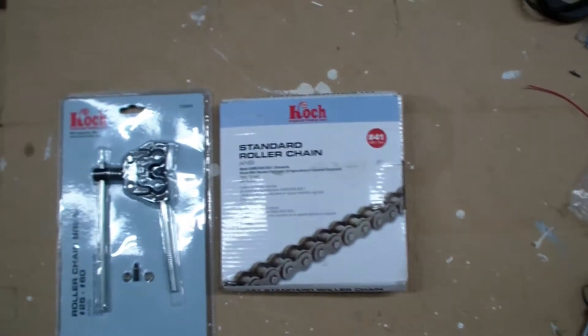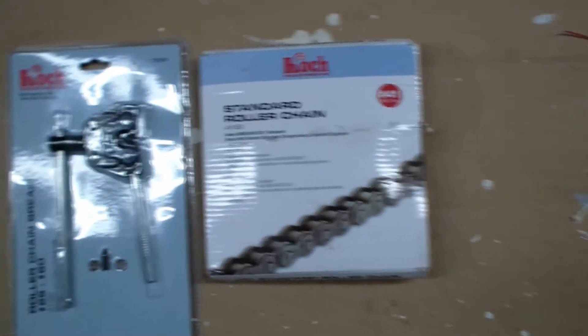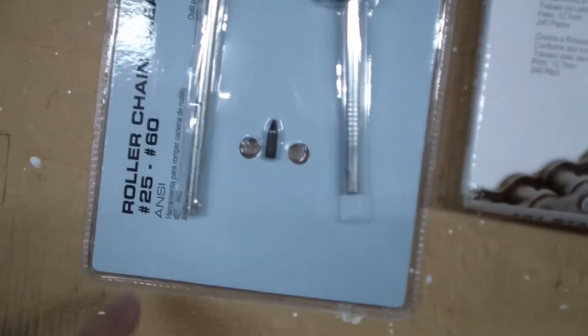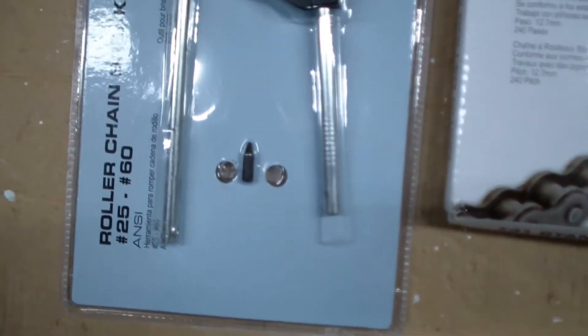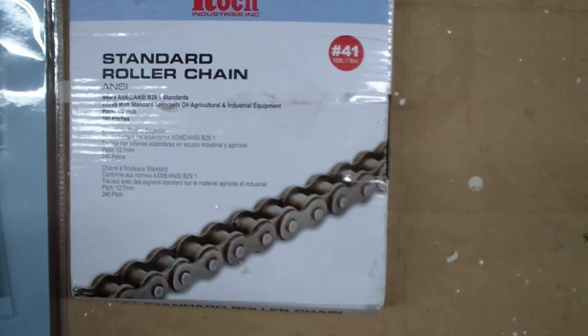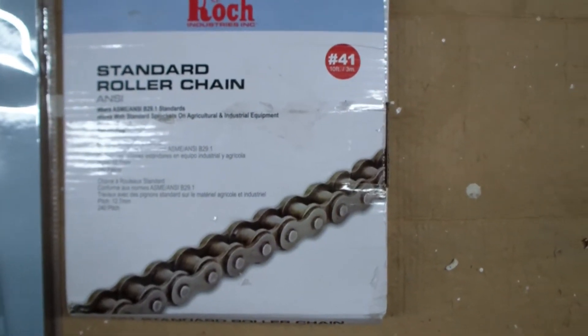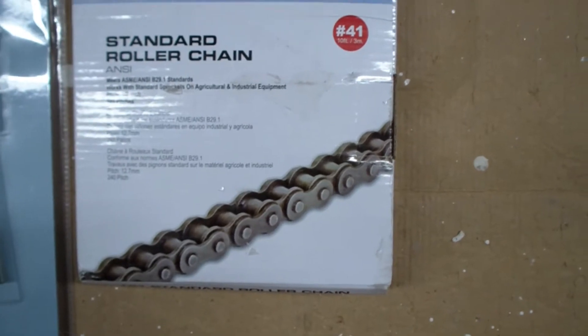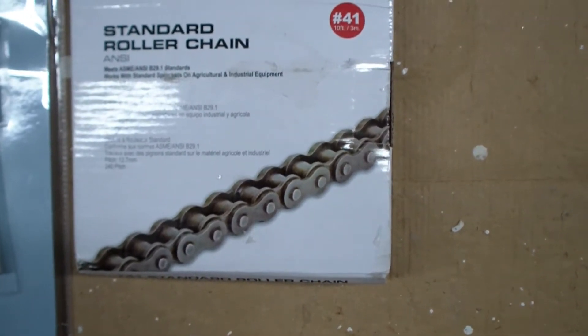Good morning. Today we're looking at the Koch roller chain breaker, and supposedly this roller chain breaker will break really big chains to really small chains. We've also got some roller chain — this is what they call number 41, which means it's a half-inch length and takes a quarter-inch inside diameter for the width of the sprocket.